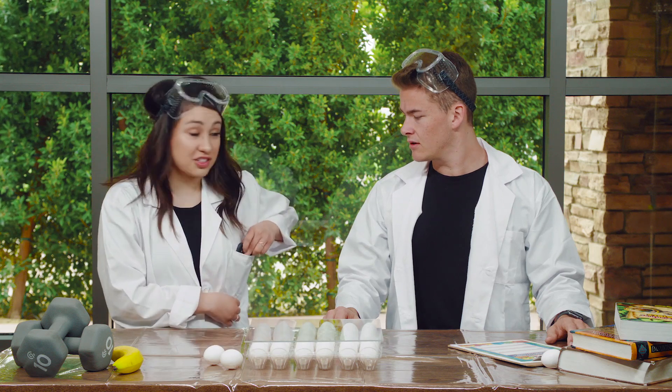Today we get to do a super fun science experiment. My friend Selena dropped off all these supplies for us. She's a science teacher. That's so awesome. She actually sent us a message to tell us exactly what to do. All right, guys, everyone press play with me.